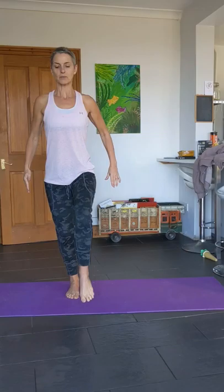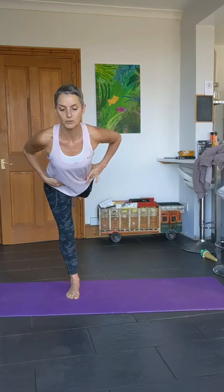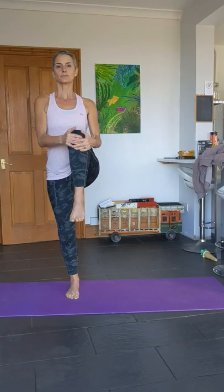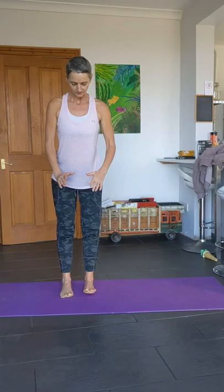Breathe in, let's go to the other side — lifting up, take it back, tip forward and stretch that leg out behind us. It helps if you focus on a spot a little bit away from you on the floor — definitely helps with your balance. We're going to do one more here on this side, then bring that knee up and hug the knee to the chest, and then take it down slowly.